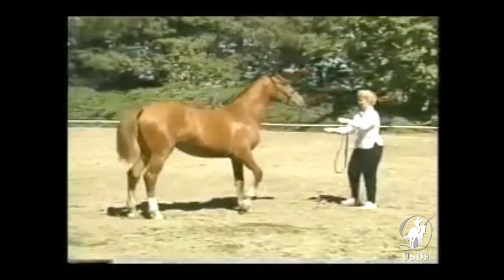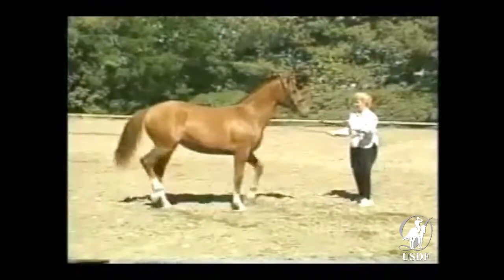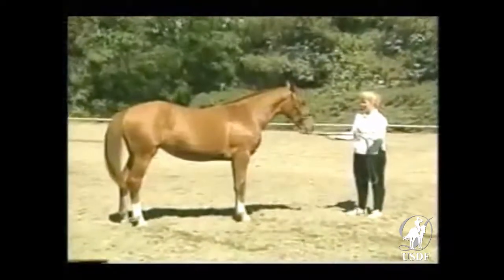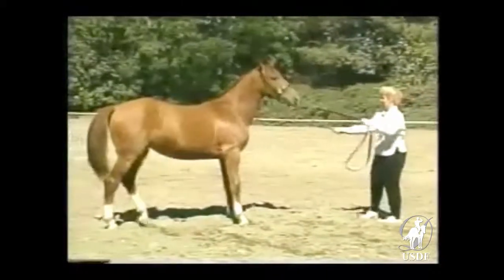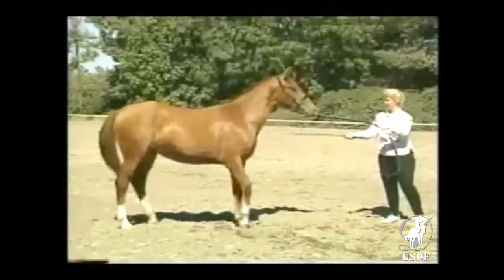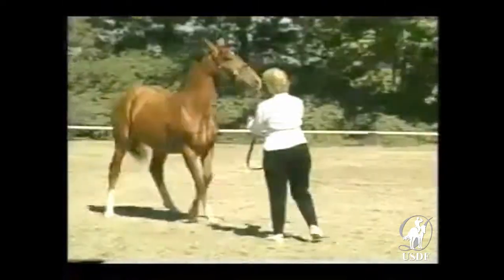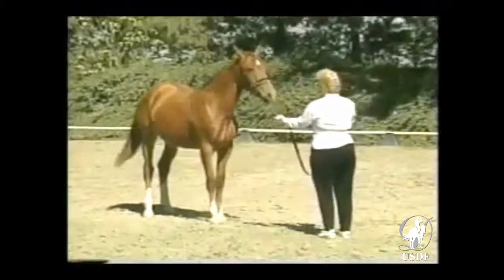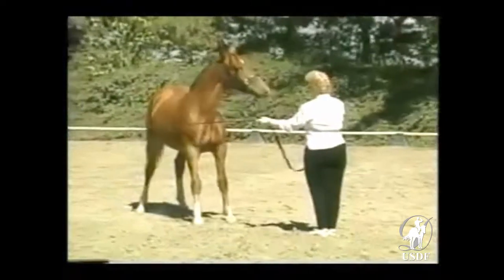If the horse fusses or backs up but does not go forward into the handler's space or try to go past the handler, the same quiet aid can be repeated. At the first sign of comprehension, remember pressure is taken off and reward is given. The handler is not distracted by head tossing or pawing but keeps her mind on the issue, so she is ready to reward the first sign of correct response.